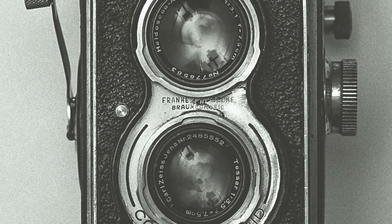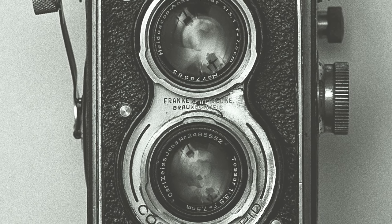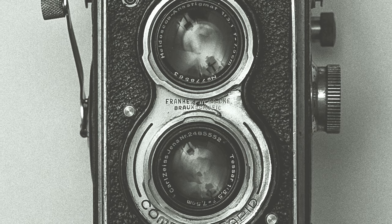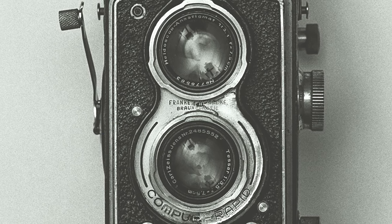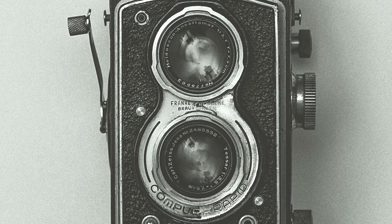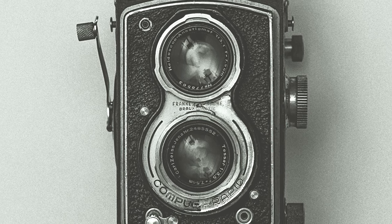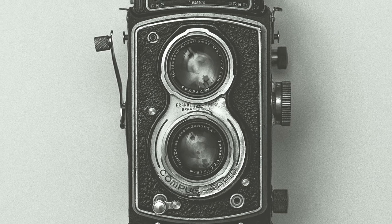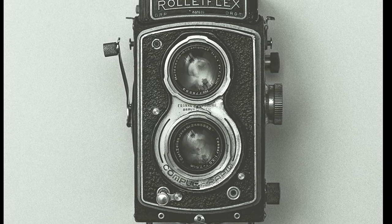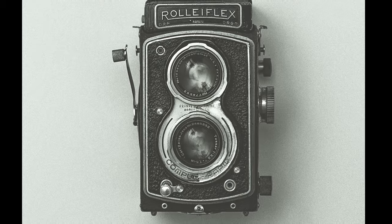Extra, extra! Step right up, folks. Let me regale you with a tale of exquisite artistry that is film photography. In this splendid year, gather around my friends as I paint a picture of unparalleled beauty and grace in this wondrous world of film photography, where every click of the shutter captures the essence of a world on the brink of transformative change.